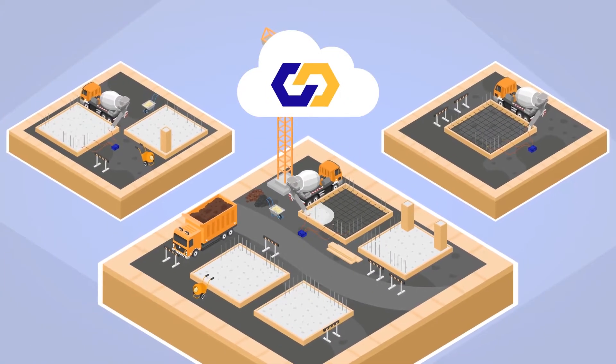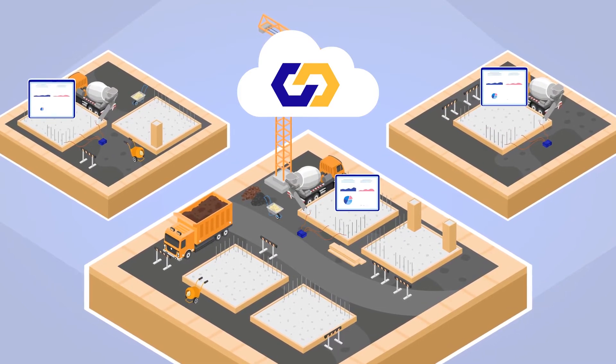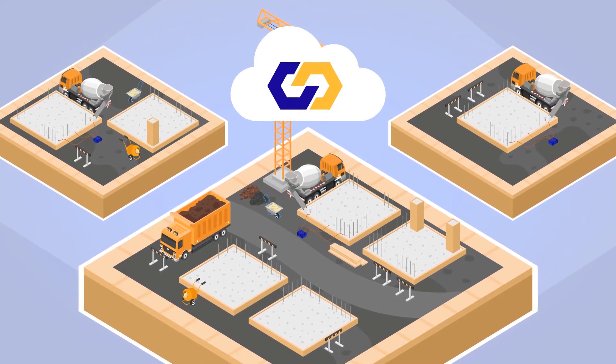To remotely monitor multiple pours with large distances between them, set up an auto collector on each pour to gather data from sensors and send it to the cloud.